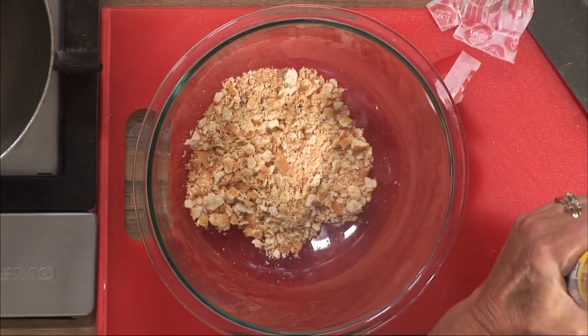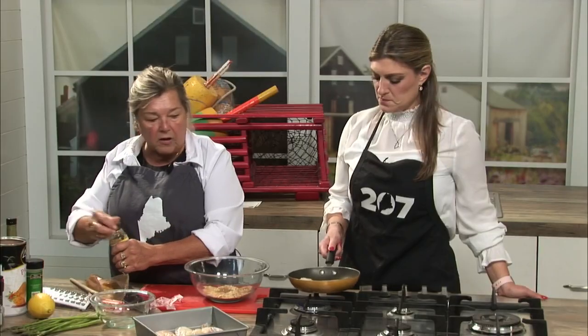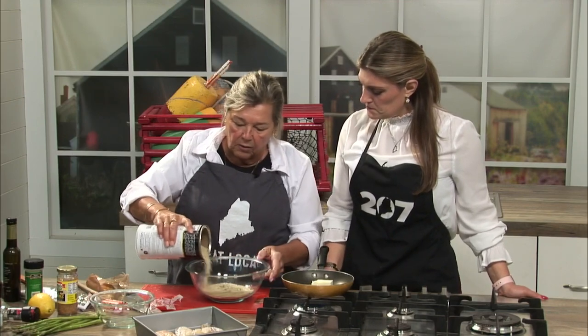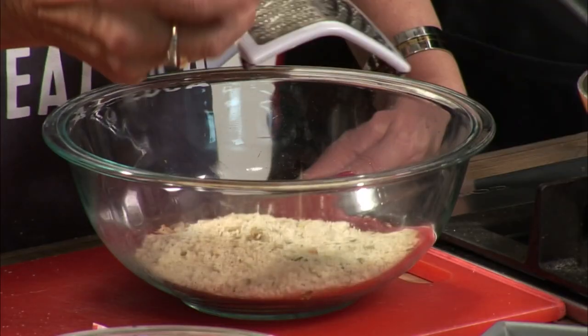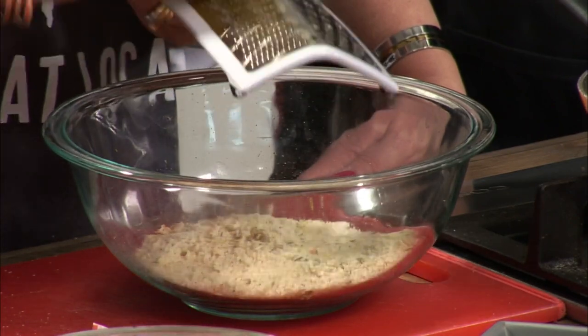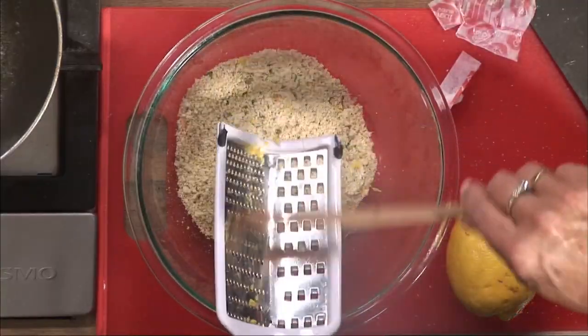I use about a tablespoon of garlic — I like this minced garlic, it works great. And about a half a cup of panko — I like the seasoned stuff. That's what gives it a nice crunchy flavor. The other thing I love about this recipe is that lemony citrus, so you actually use the zest off your lemon. And a little something extra — it makes it bright.